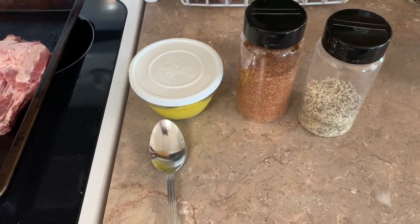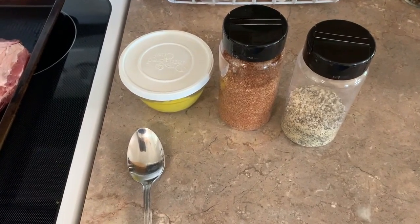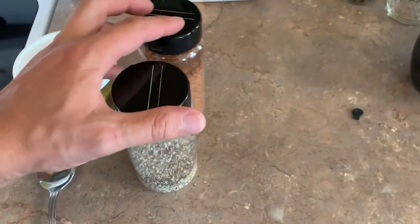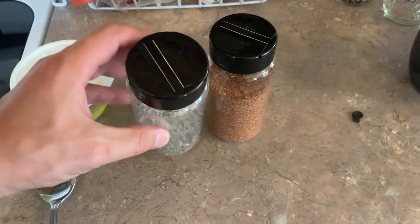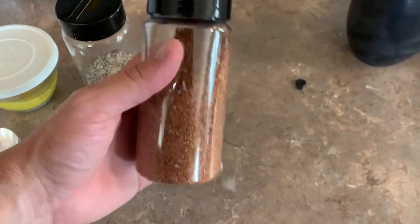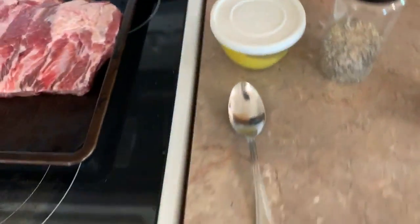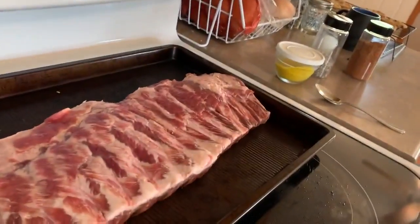Now it's time to rub the ribs. I've got a binder here — a lot of people use mustard or oil. I'm using a special mustard I whipped up to serve as a binder for the rub. Then I'm going to use an all-purpose rub, which is just salt, pepper, and garlic powder. It works really well for steaks but also for ribs. And then I've got a special Kansas City rub from Serious Eats, which I've doctored up a little bit — I'll include a link in the description. Let me get the camera set up and begin putting this on the ribs.